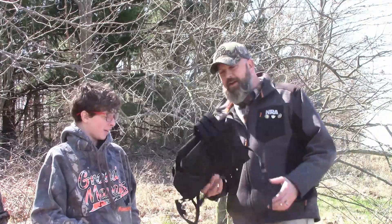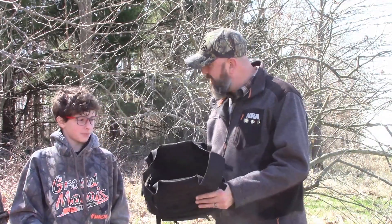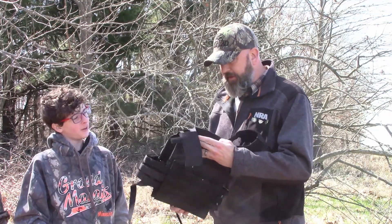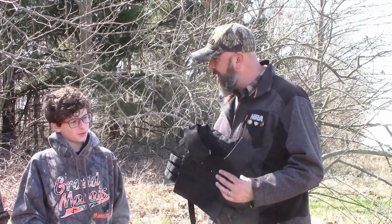Hey Mikey. Look what I got off Wish. What is it? Well, it says it's a bulletproof vest. How do we know that it works? I don't know. I think we're going to have to find somebody to put it on and shoot it and test her out.